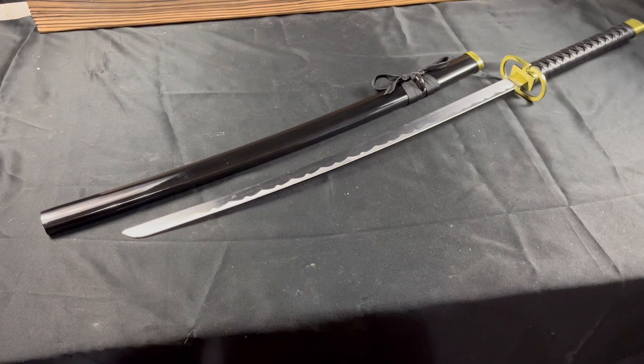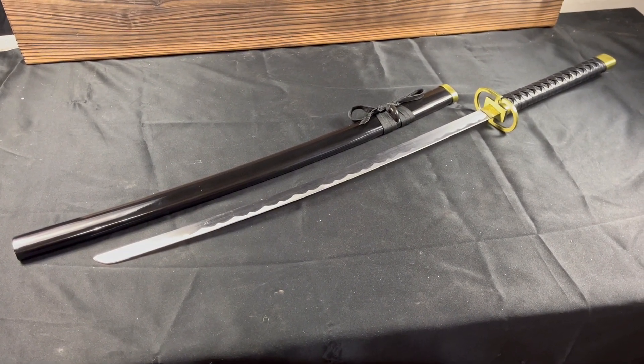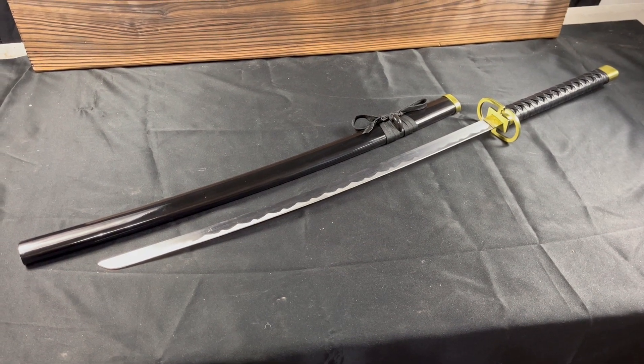And that is this bleached sword. Once again, this is Kevin with Fantasy Sword Collection and Mystical Blades bringing you one of our new bleached swords that we just got in.